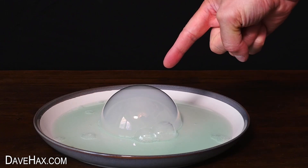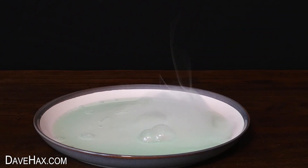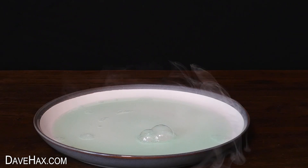It's really cool the way the smoke sort of rises up, then slumps down onto the plate and over the edge.